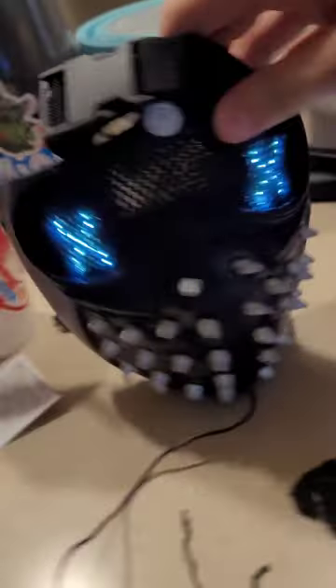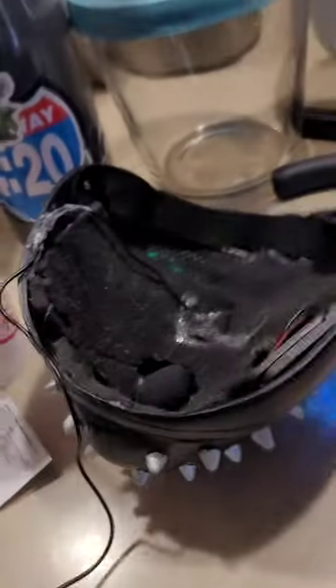It should still light up if I turn it on — and it does. I'll get back to you guys later.